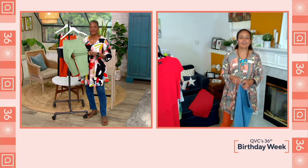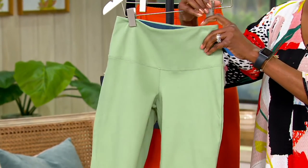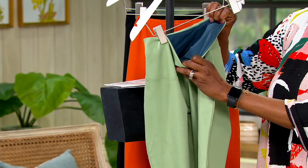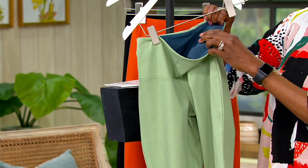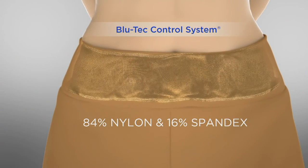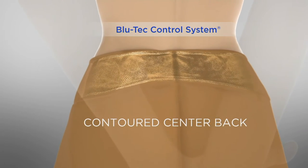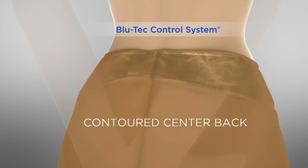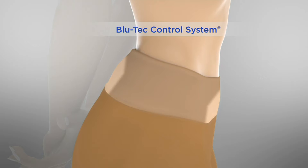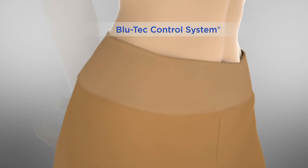They're breathable because they're still cotton-rich — 95% cotton and 5% spandex. Where else can you get denim with tummy control? That's why wardrobe warriors love prime stretch so much. The blue lining you see there is the blue tech control system — a nylon and 16% spandex blend. It is contoured in the back, breathable, and comfortable, with no side seam, so nothing is digging into you.